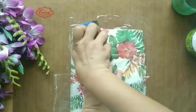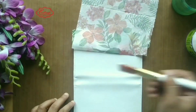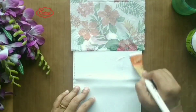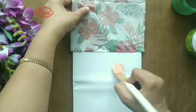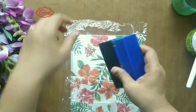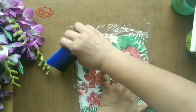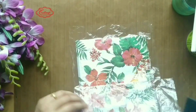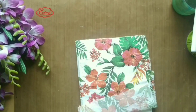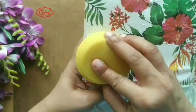Now check what will happen if we apply more glue and try to adhere the tissue napkin. Since it is very, very thin paper, it will absorb the glue and become wet. So while removing the plastic wrap, the plastic will not come out easily or smoothly and it will create some bubbles. Check it now.